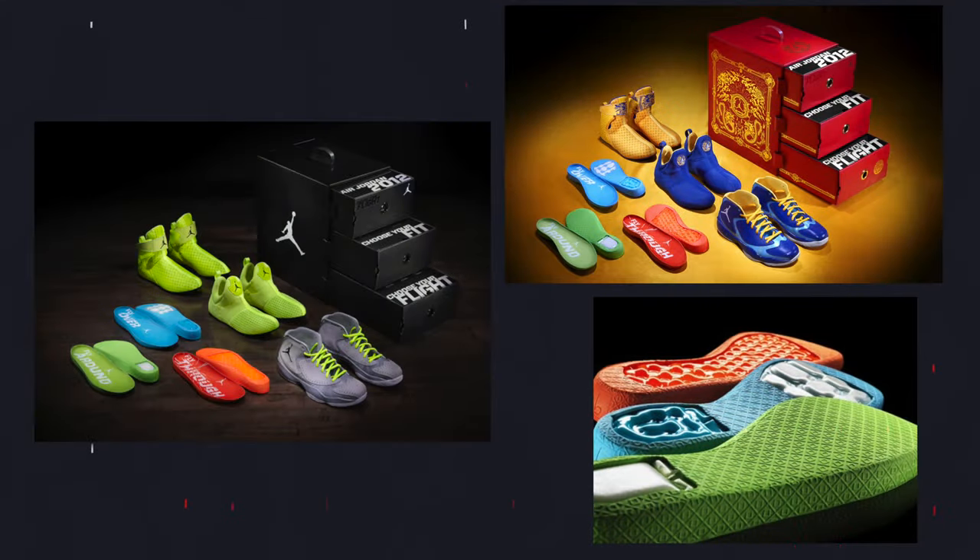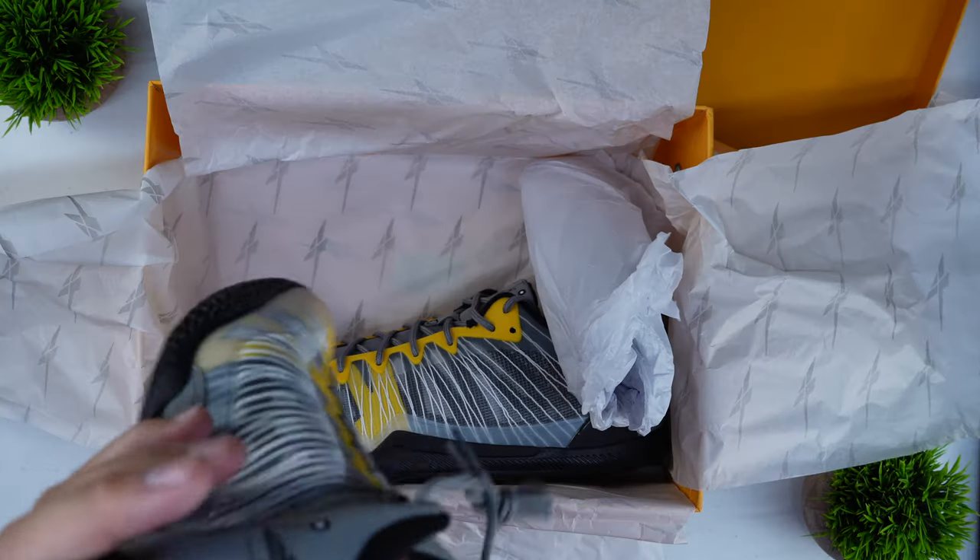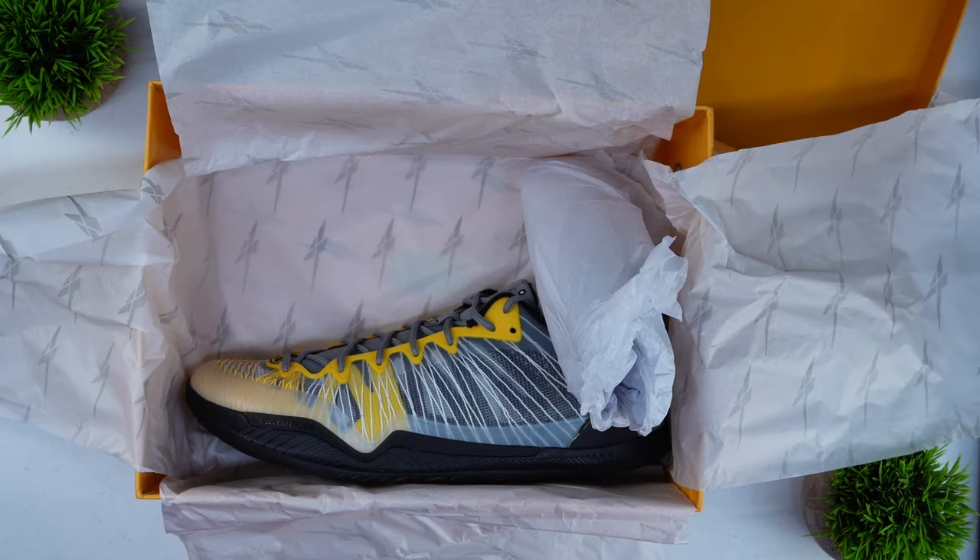Nike kind of went away from that. They had the Kobe 7 system and the Jordan system — the Jordan 2012 and then the 28 or something like that — which had a suite of drop-in midsoles that catered to different styles of play. Serious Players Only also has these drop-in midsoles that I have actually had the pleasure of playing in recently.